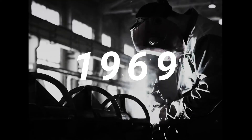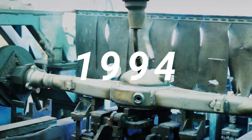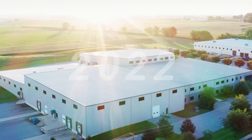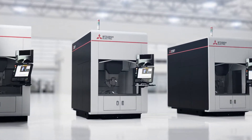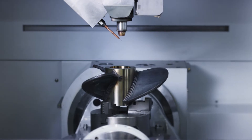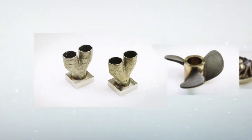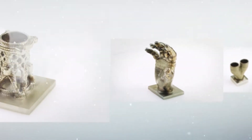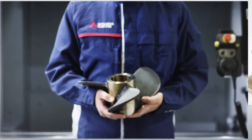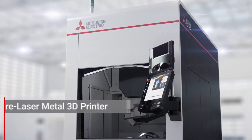Metal processing has gone through various stages of evolution, along with technological innovation. As the history of metal processing continues to evolve, a new chapter is about to be added. Making all innovations common sense is Mitsubishi Electric's AZ-600 wire laser metal 3D printer.